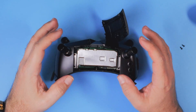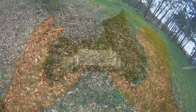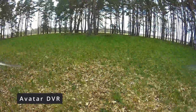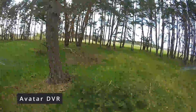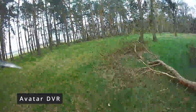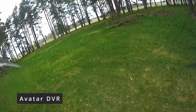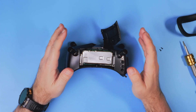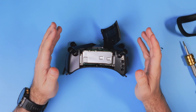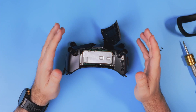Walksnail stated they are working on an improved version of the radio system, and we should get new receiver and transmitter modules somewhere mid-2024. We don't know yet exactly which features the new hardware will bring, but there are speculations about increased range or increased bandwidth.